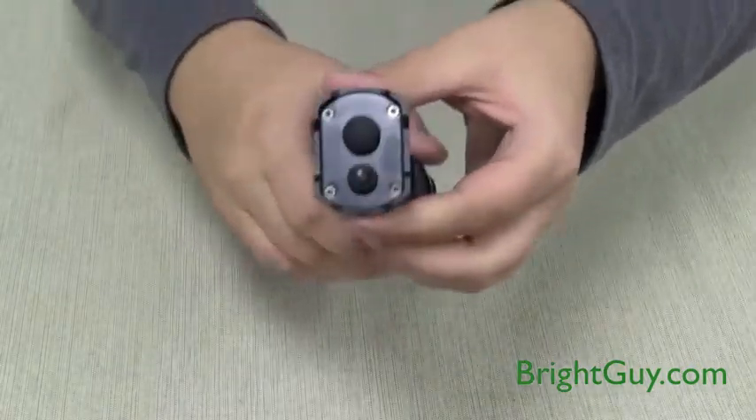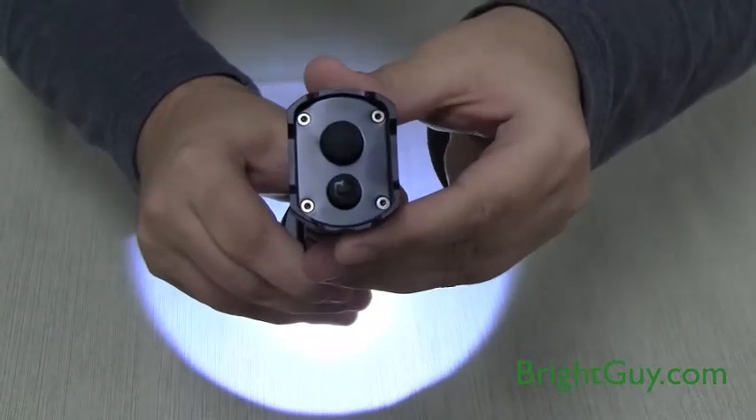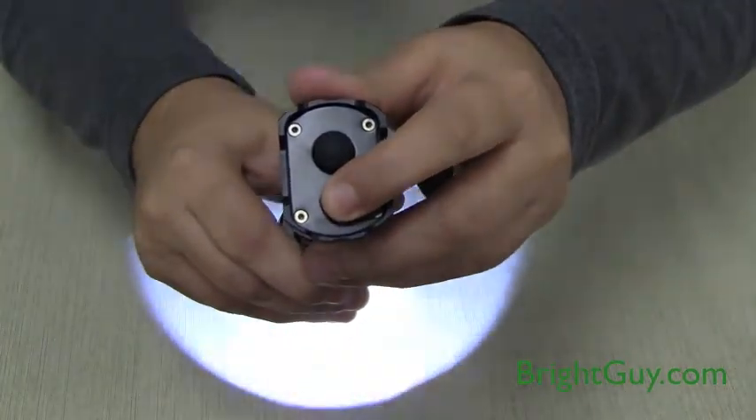On the tail of the flashlight, you'll find two push-button switches. The large push-button switch controls the on/off function of the flashlight, while the small push-button switch allows you to select from the four different brightness levels, strobe, and SOS modes.